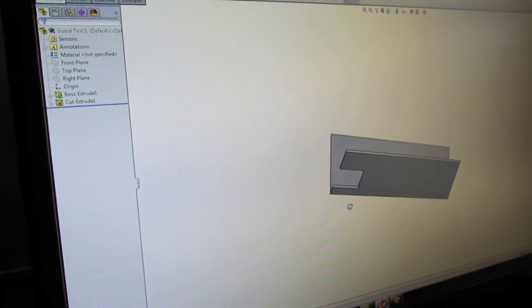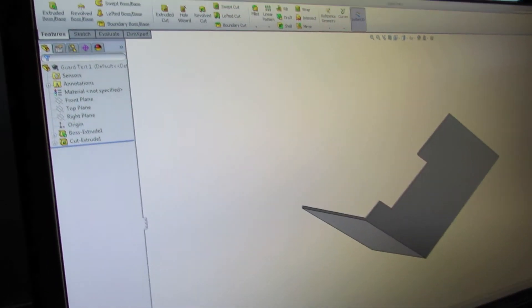Alright, there's our 3D generated image, and let's go ahead and click print.